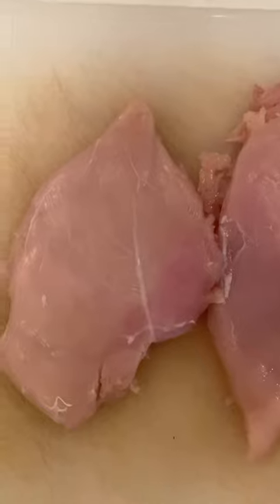We're going to start off with the chicken, where we're going to be pounding it until it's about half an inch thick. That's going to be really important so that it cooks evenly.